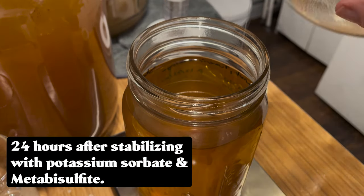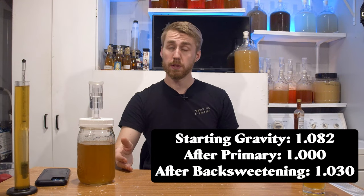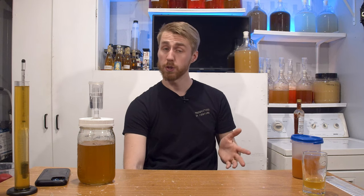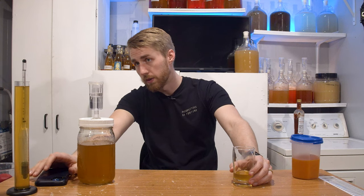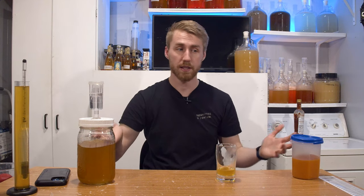I stabilized it with potassium sorbate and metabisulfite. Gravity changes had been 1.082 to 1.000. I back-sweetened — just a few minutes ago — with roughly about 2.75, almost three ounces of orange blossom honey. Took a new gravity reading. Gravity is now at 1.030 — pretty high. It is stabilized so it should not have any problems. Let's see what this tastes like. I honestly have no idea if this is going to be good or repeatable or worth repeating, but I'll let you know.